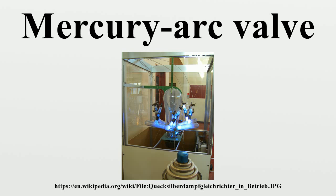Mercury arc valves were used extensively in DC power systems on London Underground, and one was still observed to be in operation in 2004 at the disused deep-level air raid shelter at Belsize Park. After they were no longer needed as shelters, Belsize Park and several other deep shelters were used as secure storage, particularly for music and television archives.